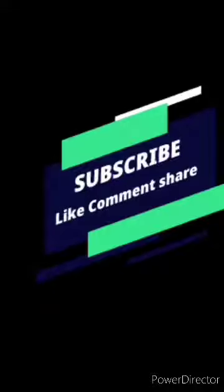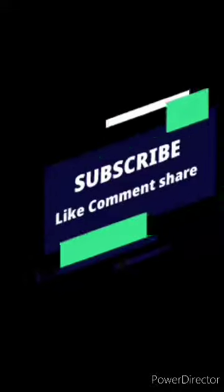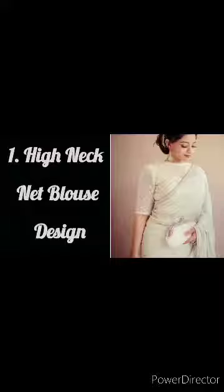Hello friends, welcome back to my channel. Today's video, I'm going to take a high neck blouse design for you. I hope you like it.